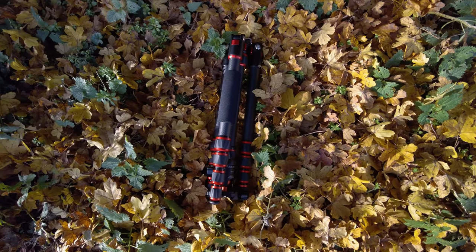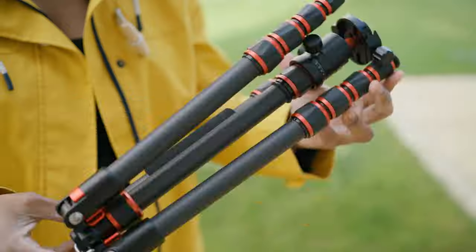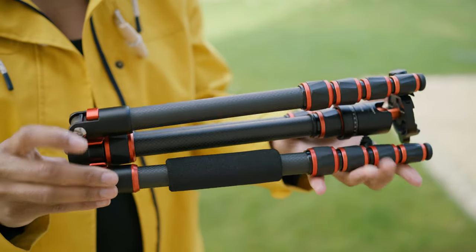In terms of weight, this tripod weighs 2.2 pounds, and when it's folded up it is 14 inches long — so again, super lightweight and really small.